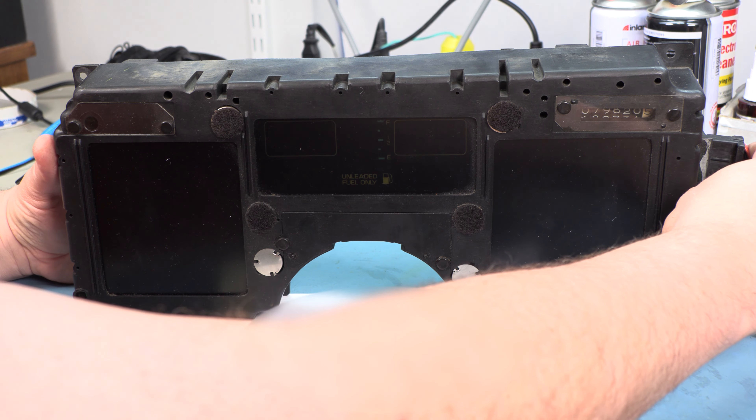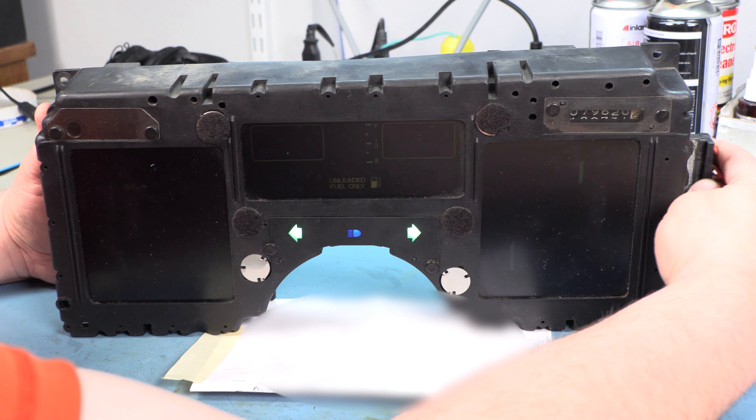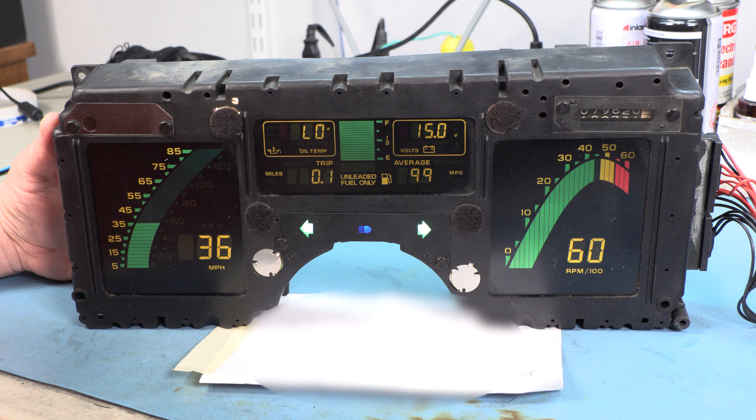For the first two seconds after we turn the key on, it does a self-test and lights up all segments. It is not lighting up that segment. We may have a problem with dirt on the LCD panel or with the LCD panel itself. But otherwise, it appears to be working now.